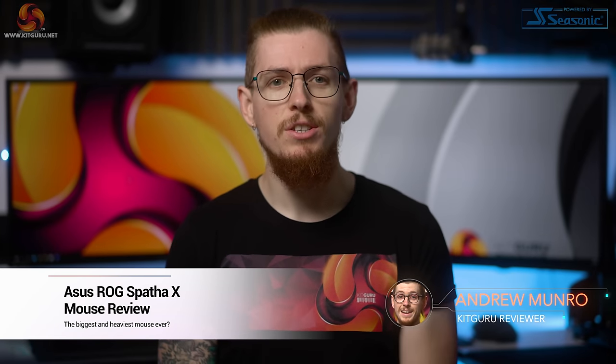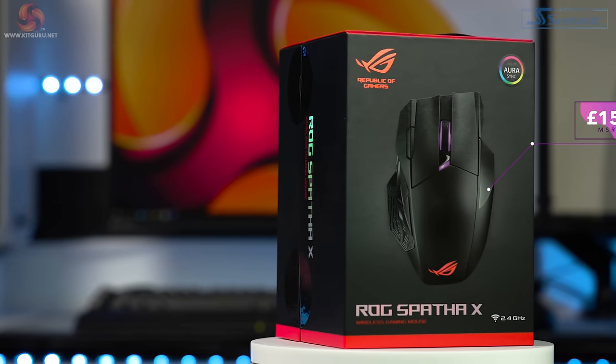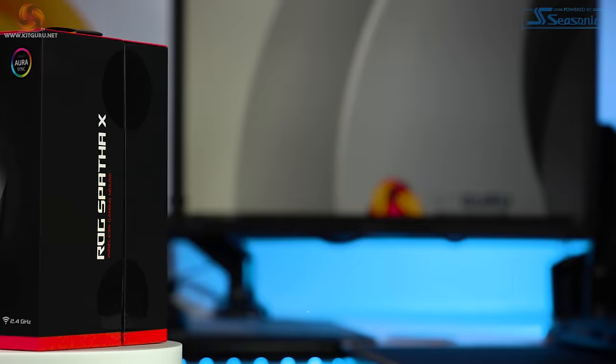What's up everybody? My name is Andy and welcome back to Kit Guru. Asus are known for their high-end Republic of Gamers products and peripherals. Five years ago they released the 12-button Spartha wireless gaming mouse which came with a case, a dock, spare switches and more, but it was very big, heavy and expensive at $139.99. Fast forward to today and Asus are back with the Spartha X — an almost identical mouse in every way but with some improvements and even a downgrade. Is it worth an even higher asking price of $149.99? Let's find out.